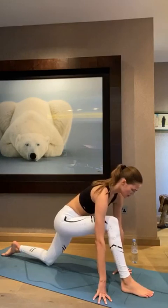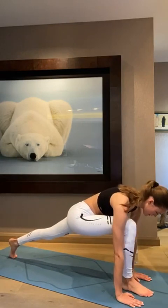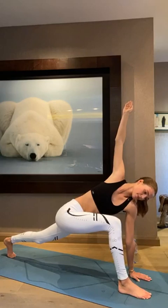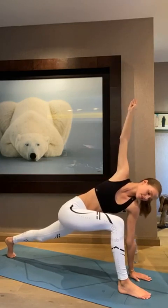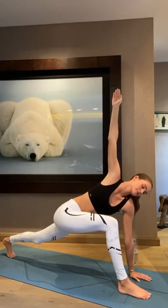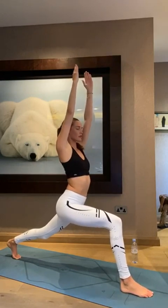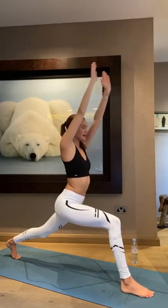Slowly come back into the lunge. Lift your back knee and you're going to lift your hand up to the sky. This is such a nice twist. Deep breath in, deep breath out. Release your arm. Let's go back up into high lunge — stay here for one breath. Deep breath in. Exhale, dive in, arms down.